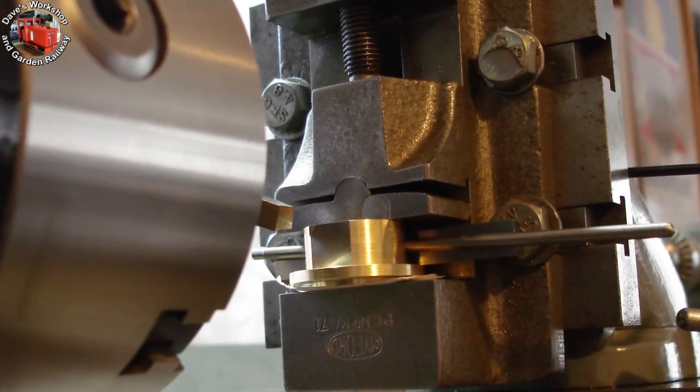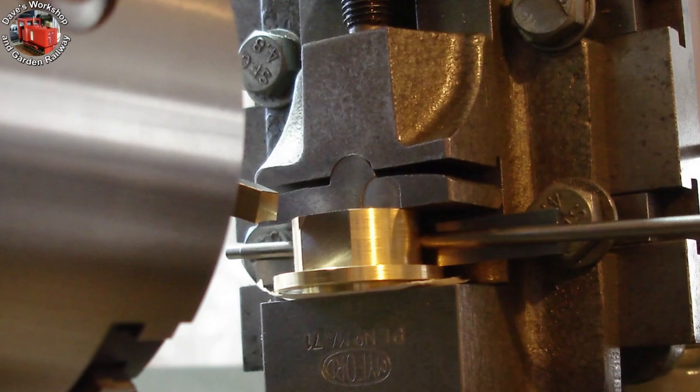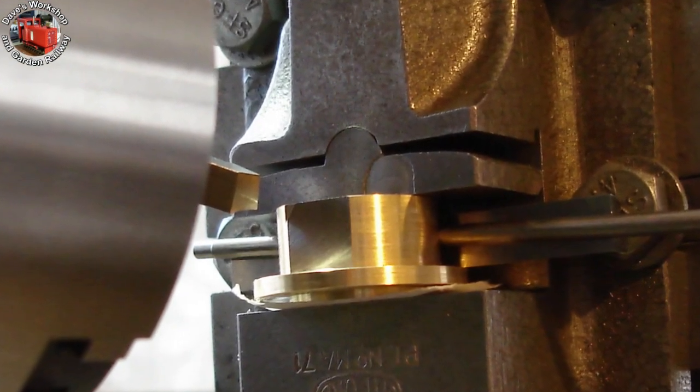I very nearly made a fatal mistake. I was blindly taking cuts, thinking how pleasant this all was, when I came to my senses. My mental arithmetic said 0.1 inch needed removing.